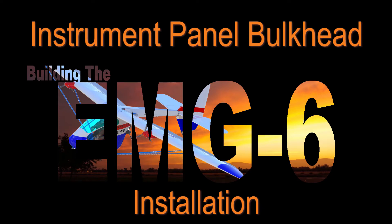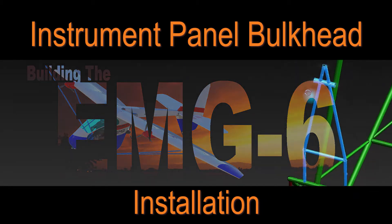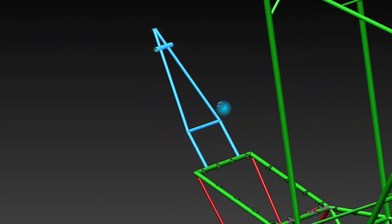In this episode of Building the EMG-6, we're going to position and tack weld the instrument panel bulkhead onto the rest of the fuselage frame assembly.